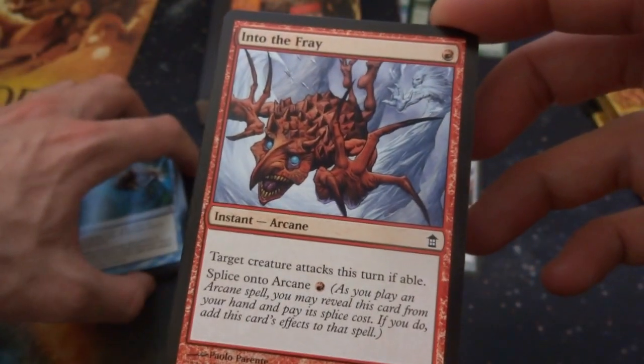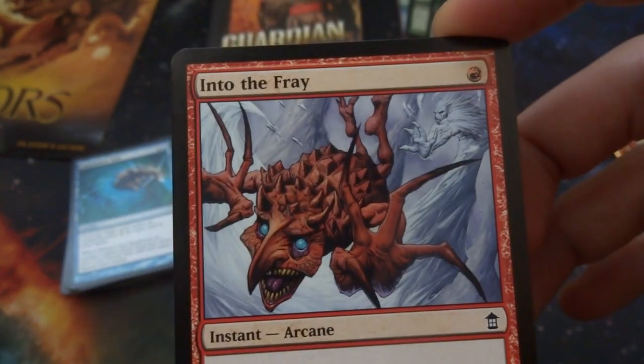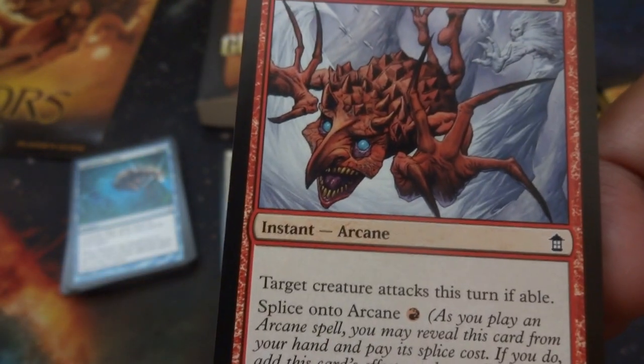Into the Fray — one red: target creature attacks this turn if able. Splice onto arcane: one red. Looks like the Akiki guy — this frost spirit literally chucked him, coming right at you. It looks like the card art of Fling or something like that, crazy blue eyes.